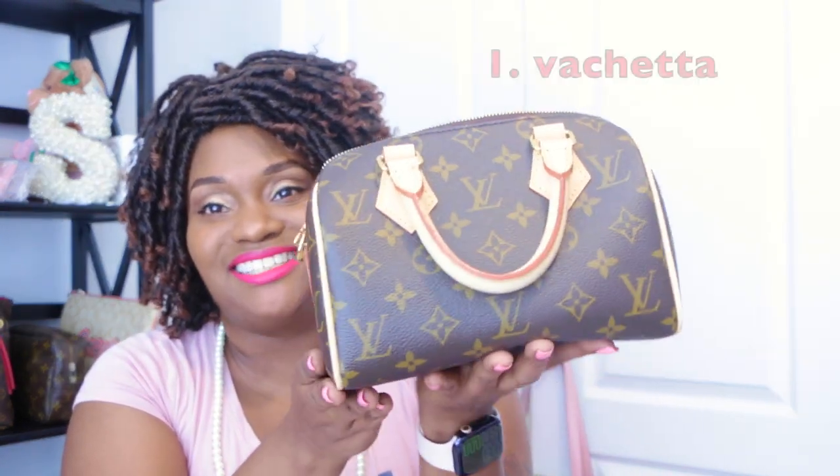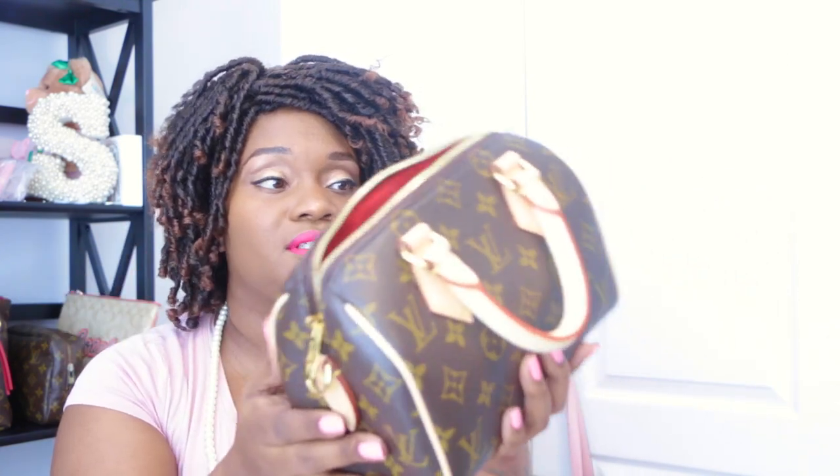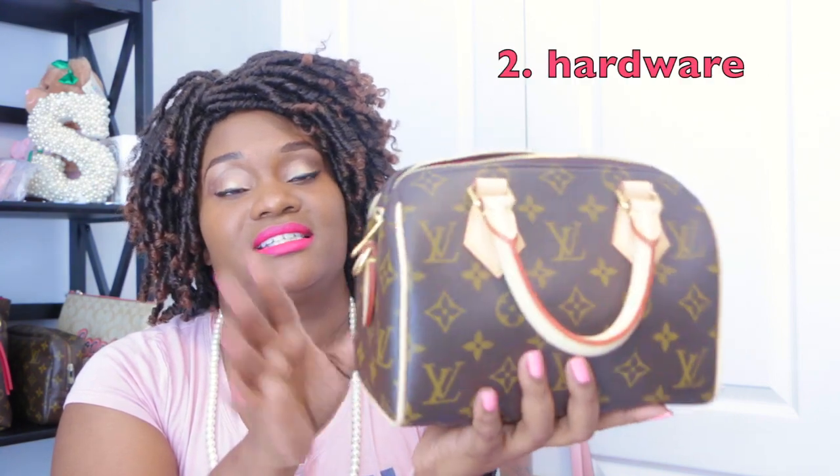Now for the cons. Number one is all the vachetta on the bag. I know that comes with the bag and it's kind of a bullet you have to bite. It makes you scared to carry it or worried you'll get it dirty, but you can treat the vachetta so it doesn't stain. While it may be a con for some, it may not be for others. I knew the nature of this bag when I bought it, so I was okay with it.